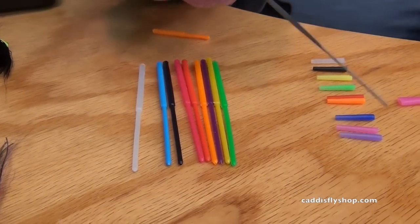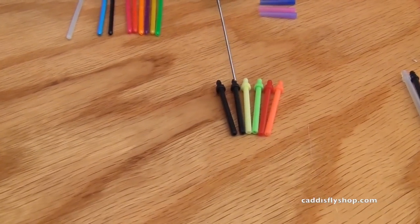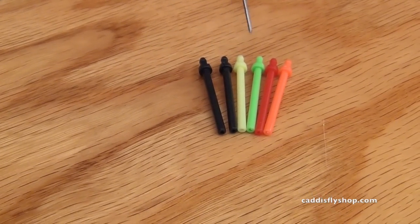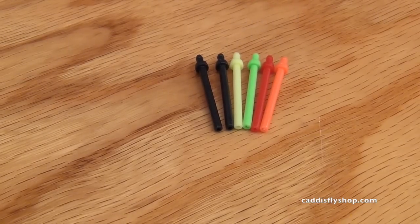The next tube is a very Scandinavian style. Let's move over here to the micro tube. This is also injection molded for exacting quality. These come in black, yellow, green, red, orange, and pink.